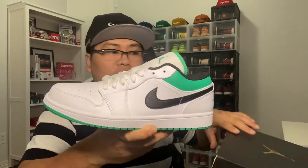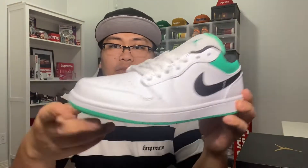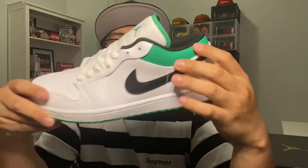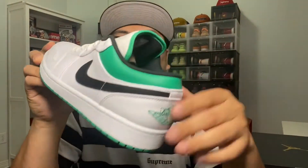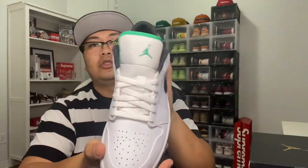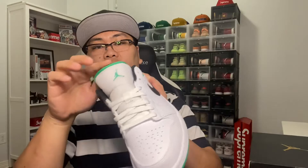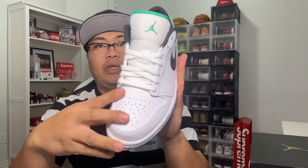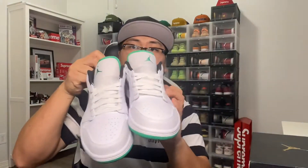Pretty basic — just a white upper with a black swoosh and then stadium green on the upper, the stitching, the wing logo, and the outsole. Also the Jumpman and the tongue lining. Pretty basic, white laces — pretty clean in my opinion. Nice summer shoes right here, just plain and simple.